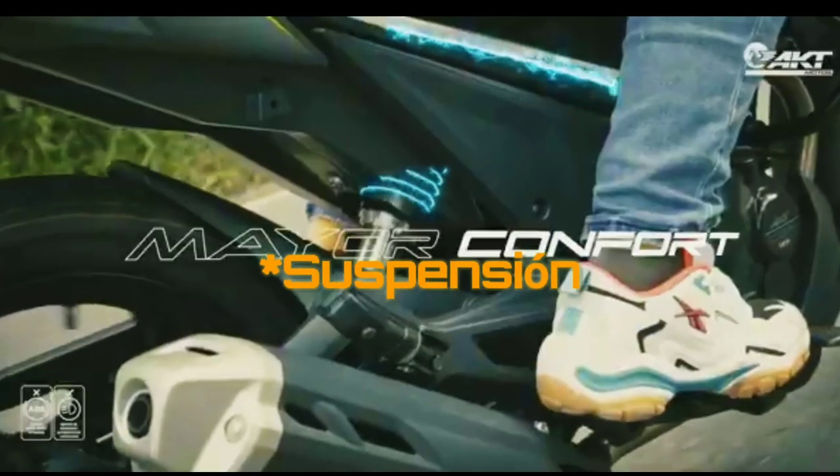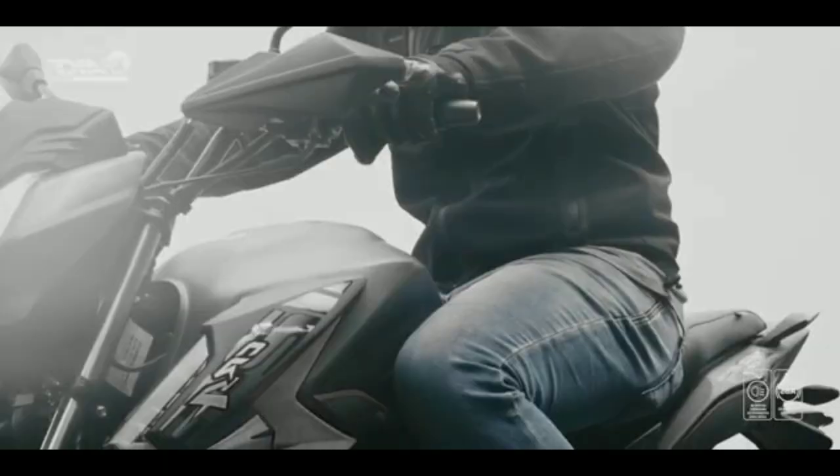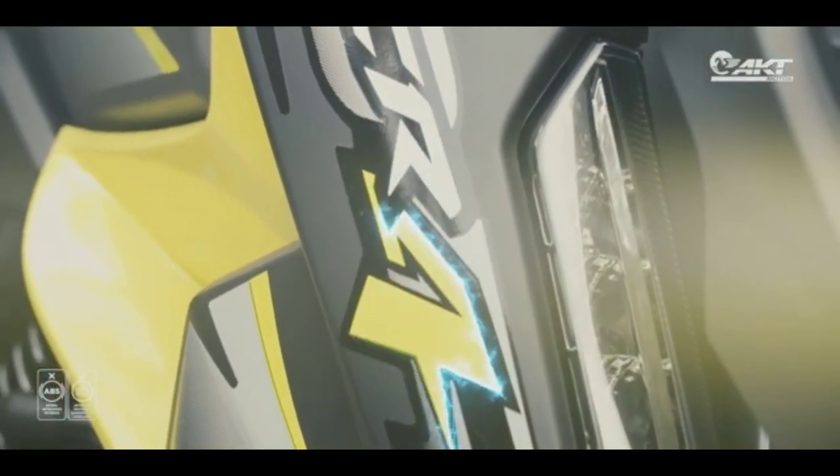Y por último, y el aspecto más importante, es el Unishock, que a esta moto le vino súper bien, ya que le dio mayor estabilidad y permitió que bajaran un poco las vibraciones, el cual era uno de los problemas principales en el modelo antiguo.